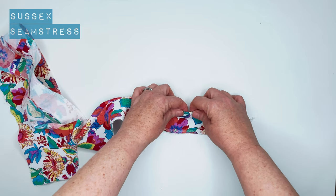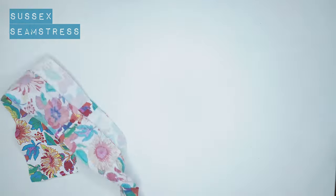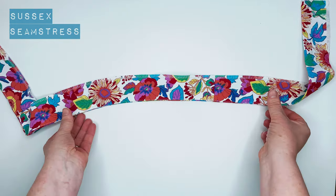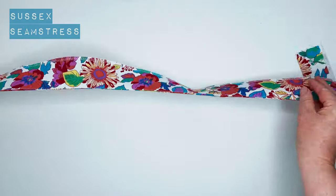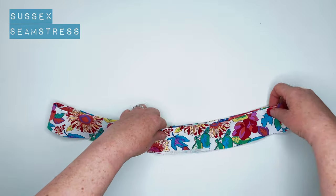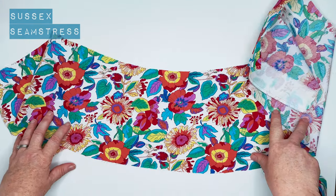There we go — we fold it and give it a press, which makes it a lovely curve. And there it is pressed, looking very neat and crisp at the edge. That's how it should look from the outside.